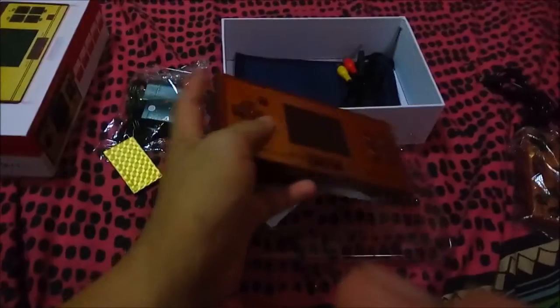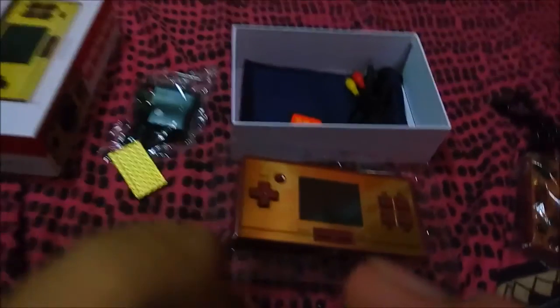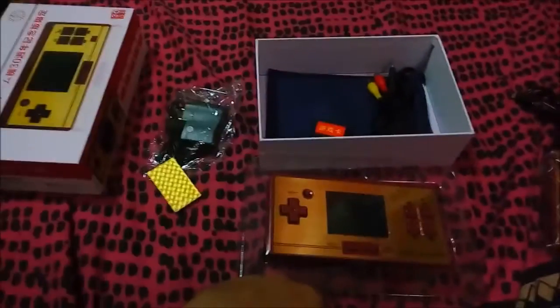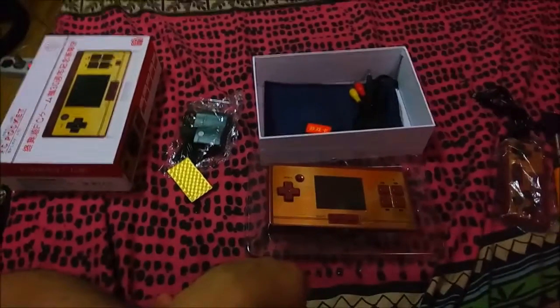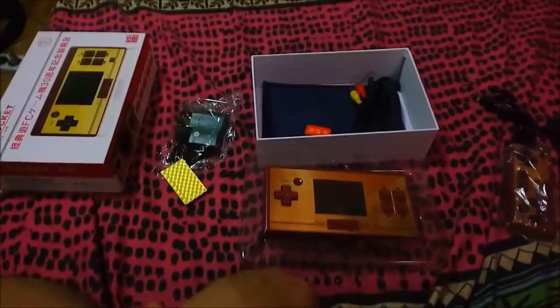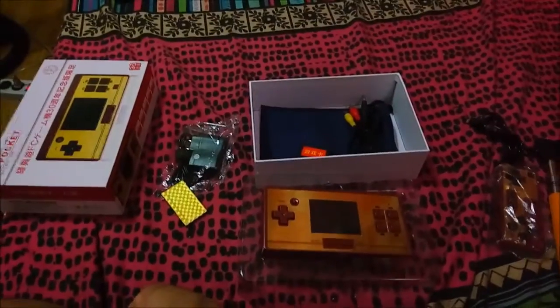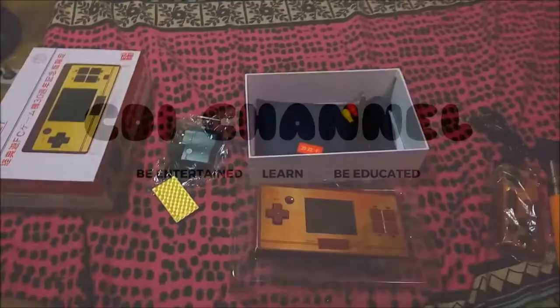So there you have it — a very simple, straight-to-the-point unboxing. Thank you for watching. You've been watching a lot of my videos, so you must subscribe now. Thank you for watching again, goodbye.